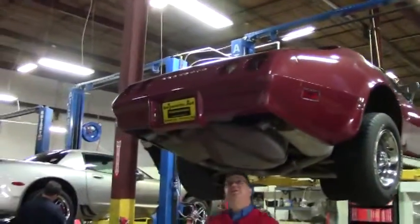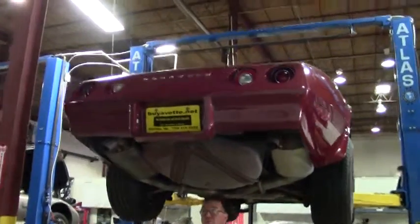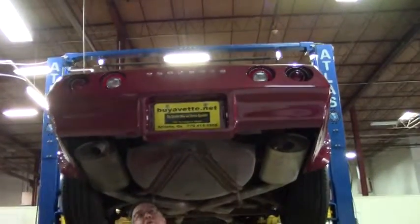Welcome back folks, John Ivankovic here. Today we're going to take a look underneath this beautiful 1974 maroon coupe.